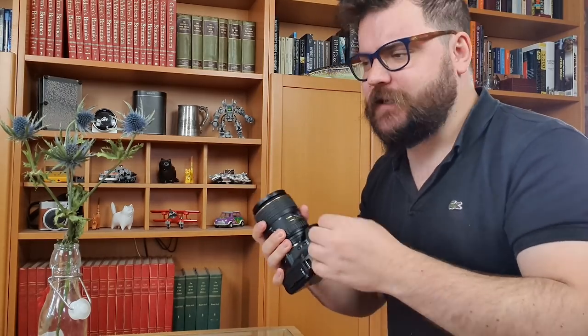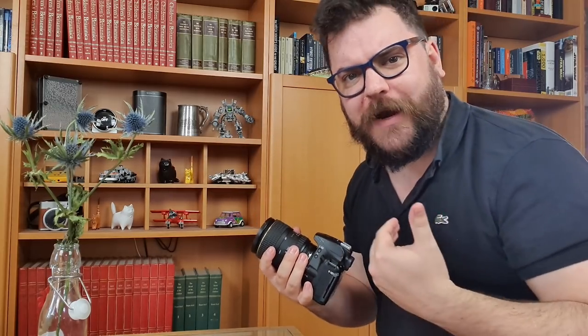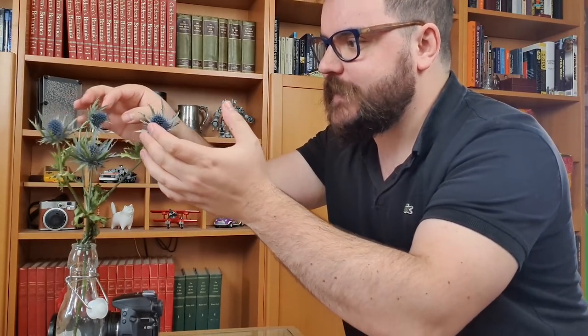I'm using the 100mm f2.8 Tequina lens today so that I can get nice and close into these flowers but also move back and get the whole flower in the shot as well. The flowers themselves are sat in a little pot here so that I can move all the way around and get nice and close, with full freedom of movement around the ends of the thistles.